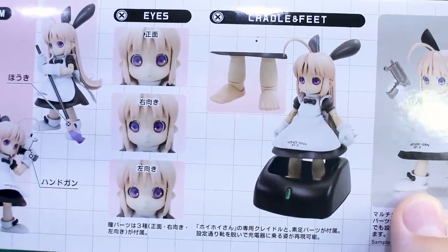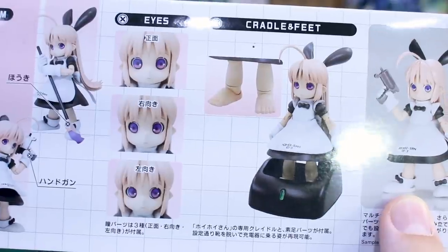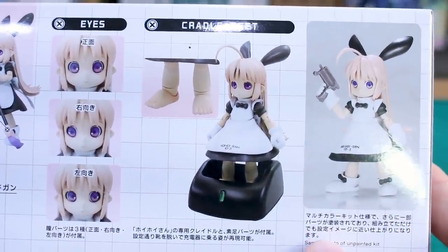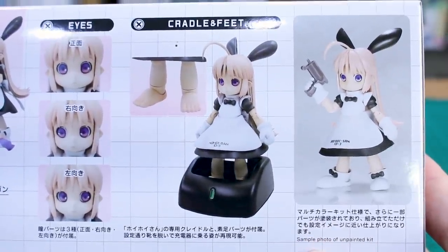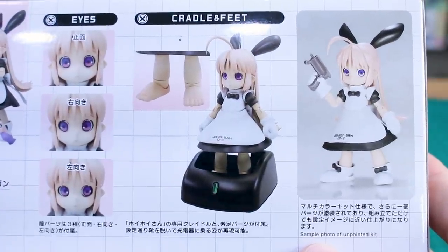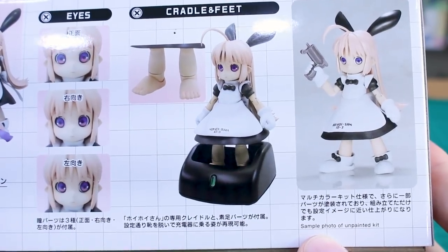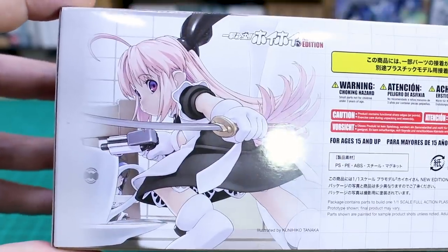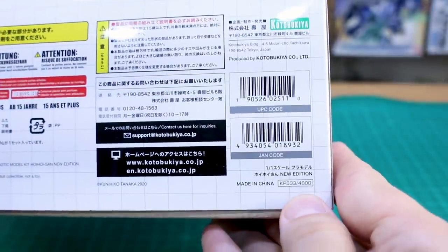You have different eye options - looking straight, looking left, and looking right. There are feet options instead of boots, and a cradle base which is supposed to be like a charging dock. There's also a look at the kit completely unpainted straight out of the box, which doesn't look that different from the painted version aside from the shading on the hair.